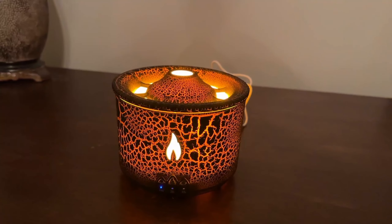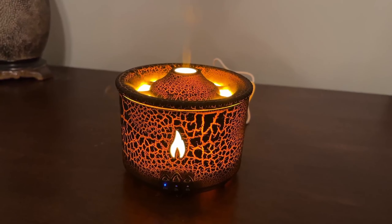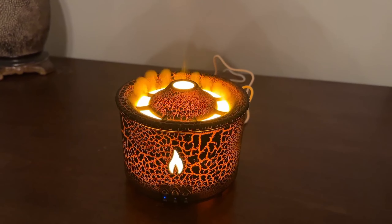It's about four inches tall. Doesn't take up a lot of room, but it's just the coolest thing. I love looking at it.